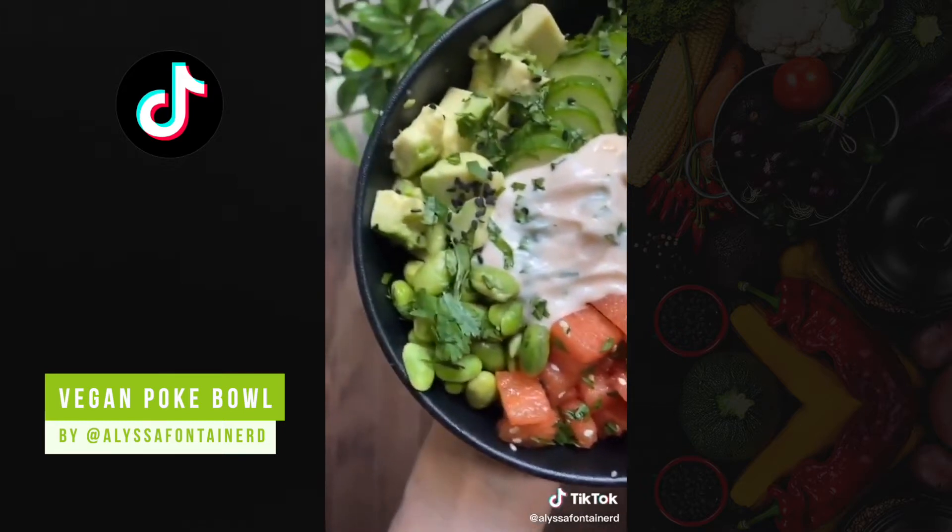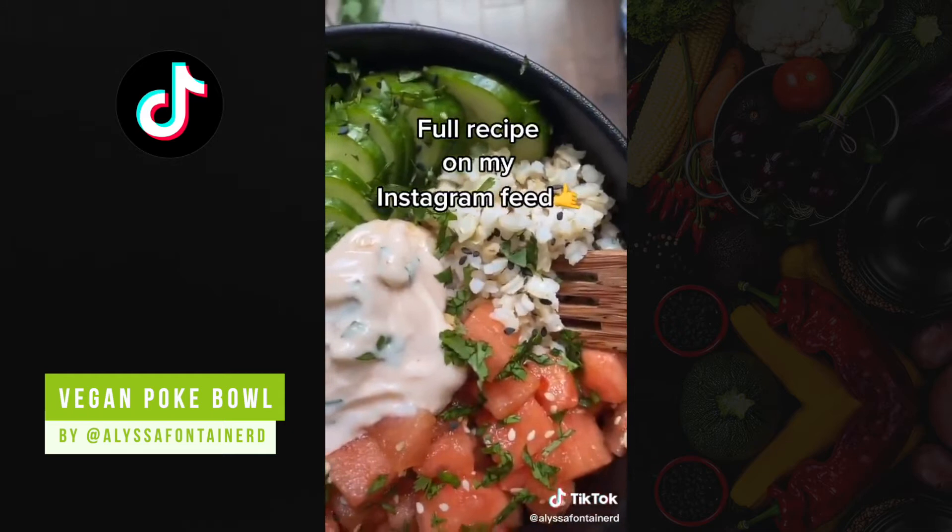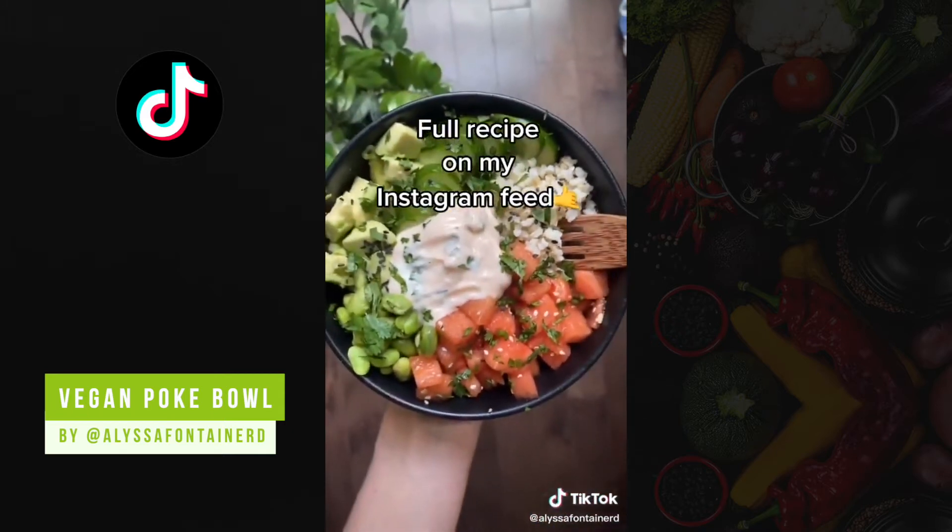So I add the watermelon, edamame, avocado, cucumber, rice, the sauce and I top it off with cilantro and sesame seeds.